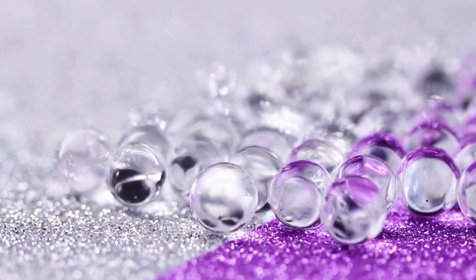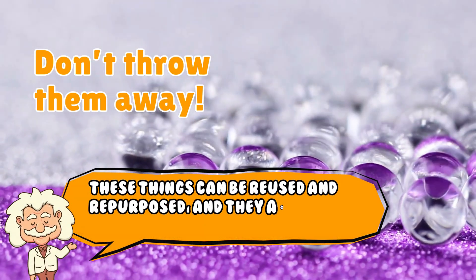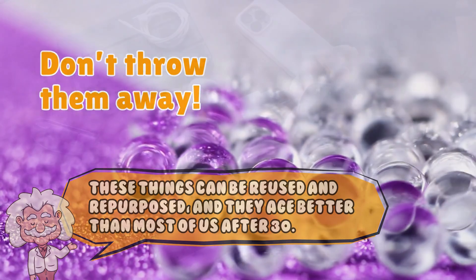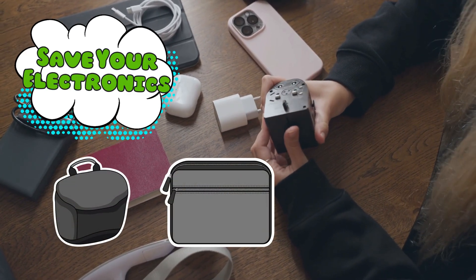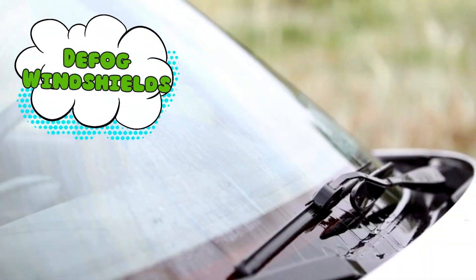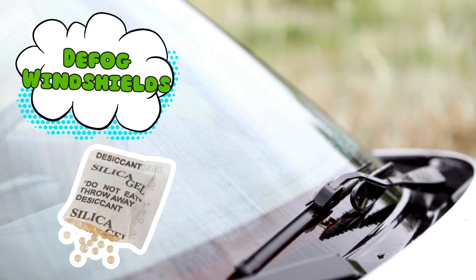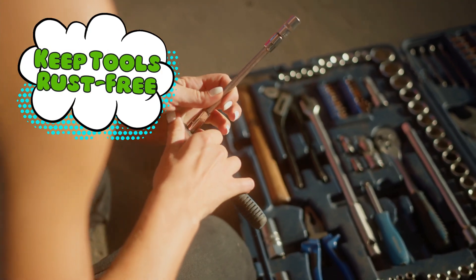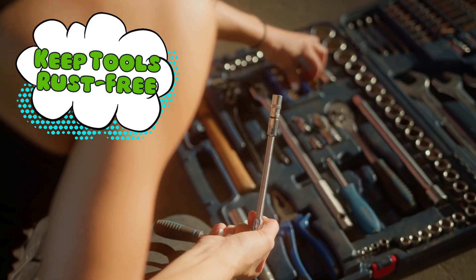Here's the juicy part — don't throw them away. These things can be reused and repurposed and they age better than most of us after 30. Here are a few reasons to hang on to them. Save your electronics: store a few packets in your camera bag, laptop case, or phone drawer to keep gadgets safe from humidity and potential doom. Defog windshields: put some in your car to reduce fog on the inside of your windows — silica gel equals cheap climate control. Keep tools rust-free: toss a couple into your toolbox. No more rusted screwdrivers. Your future self will thank you during IKEA meltdowns.